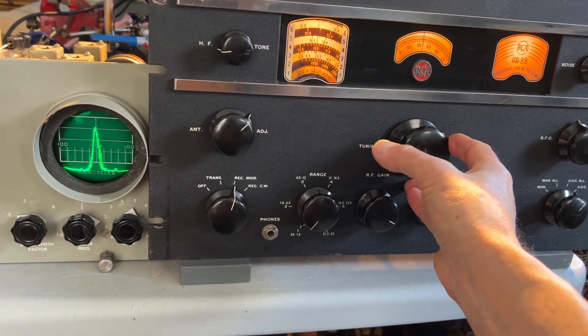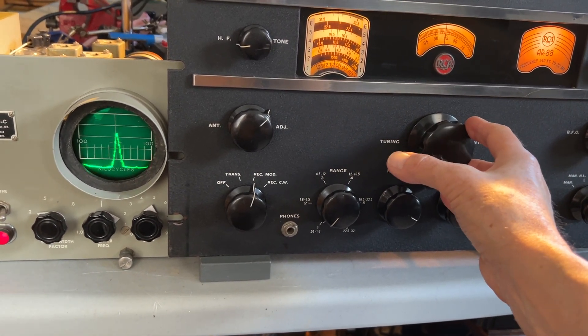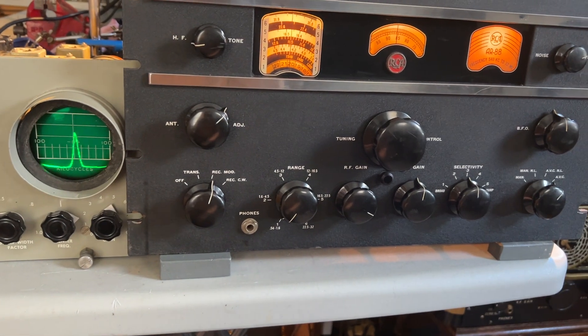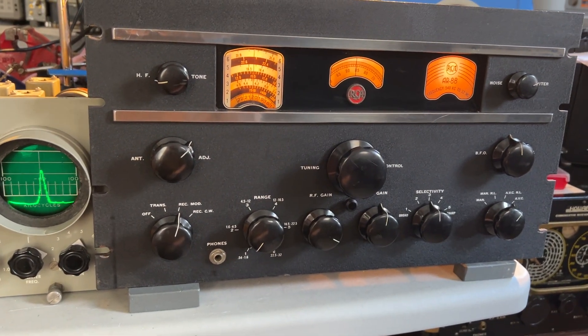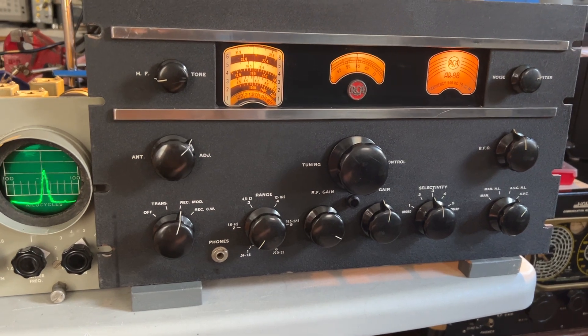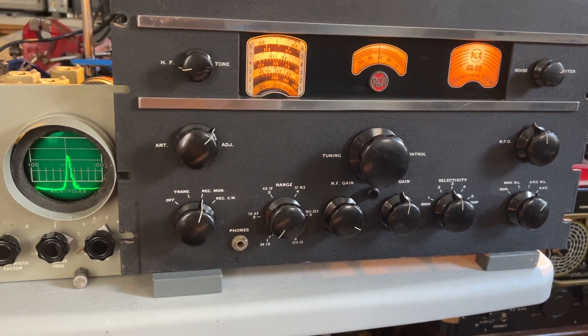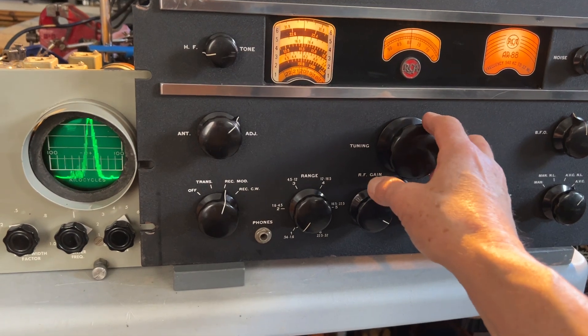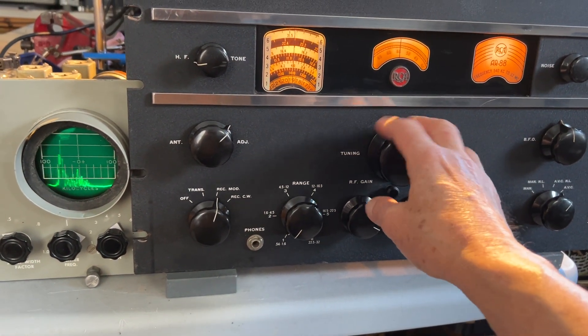It's tuned right on the nose, in the center of the screen, which is set for 455 kHz. So this AR88 has a 455 kHz nominal IF. It's slightly off that to match the crystal frequency, but it's very very close and it's working absolutely fine with this pan adapter unit.